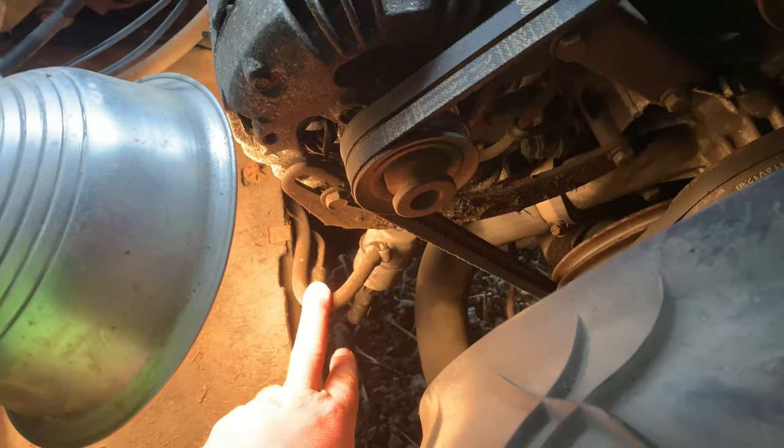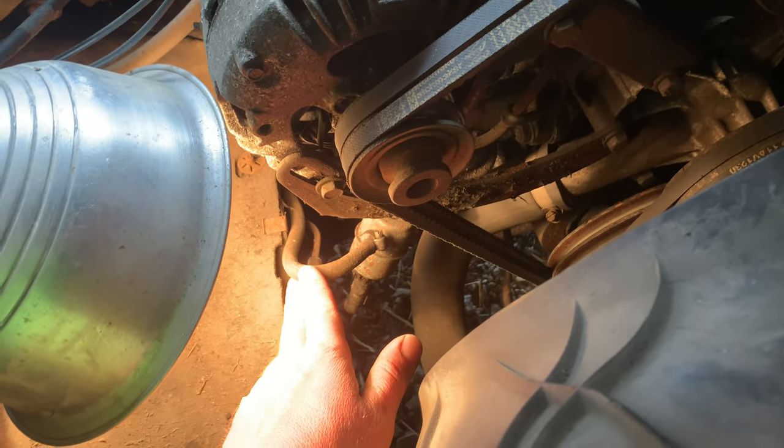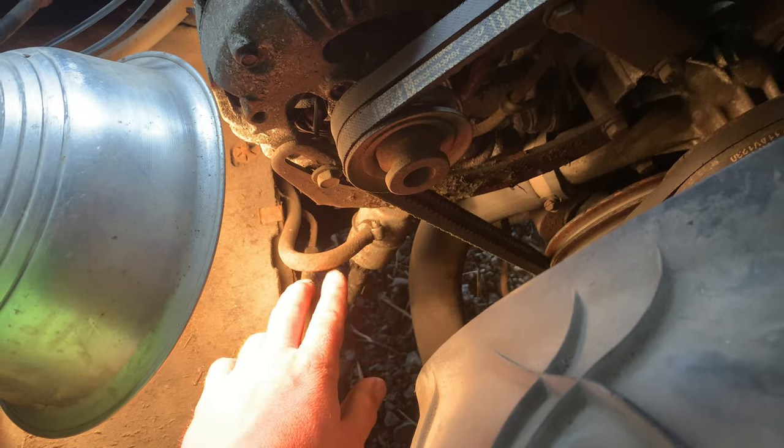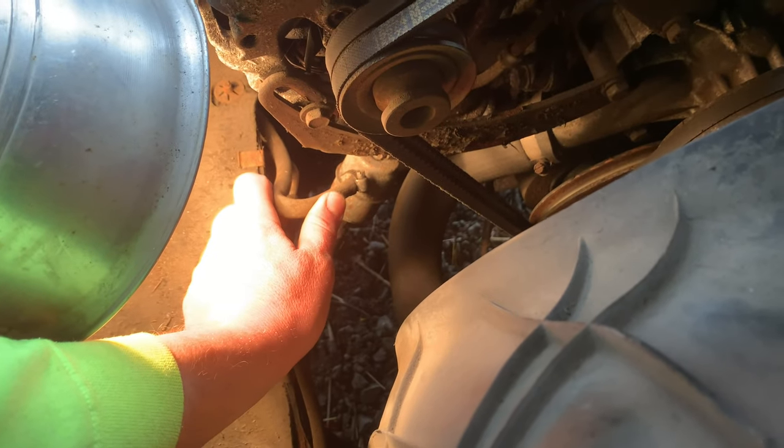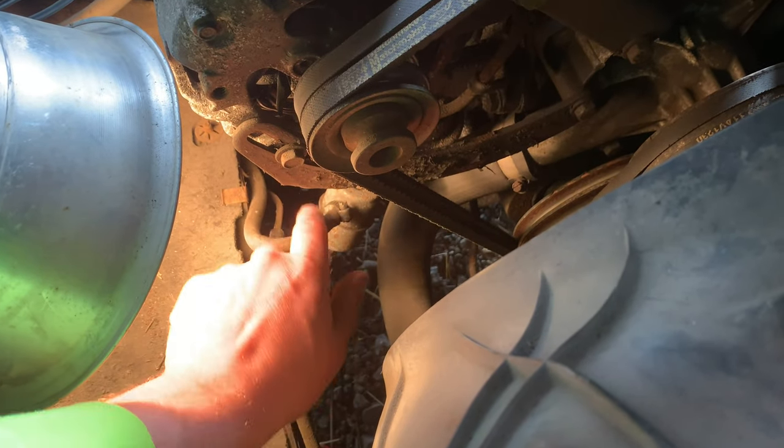Put the light down so you guys can all see it. But anytime you're changing any kind of fuel filter, doing anything to any carburetor, check your lines. These lines are really old. When you bend them, if they're all cracked, they're no good. So if you're doing a fuel filter, a good time to do the lines would be when you're doing the filter. So take note of that.